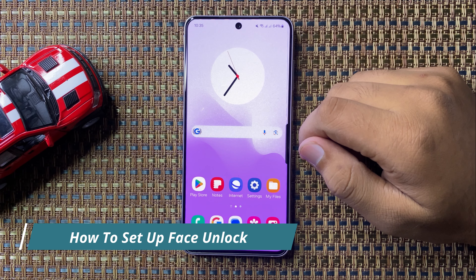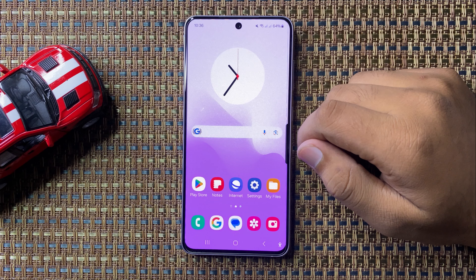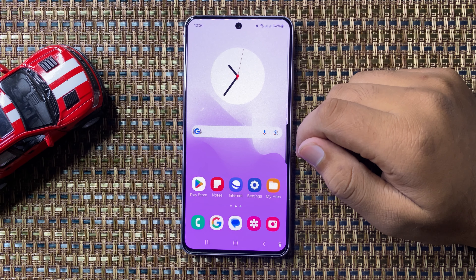What's up everyone, welcome to this video. In this video, I will show you how to set up face unlock on your Galaxy S24 FE.